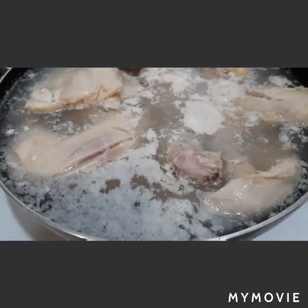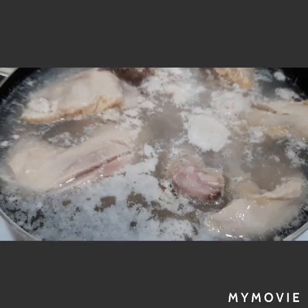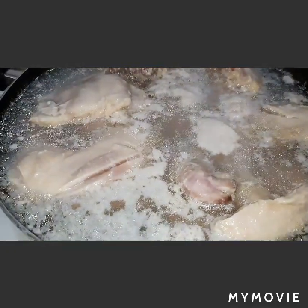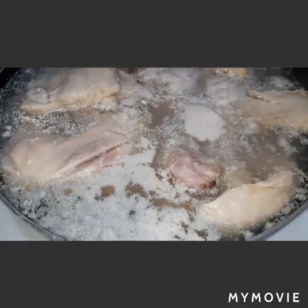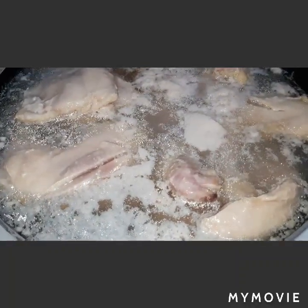You see, guys — bubbles come out and it's about to boil. Don't boil the chicken; remove it and throw the water away.